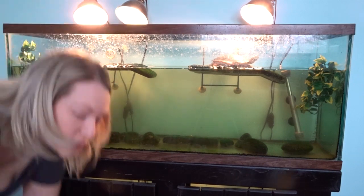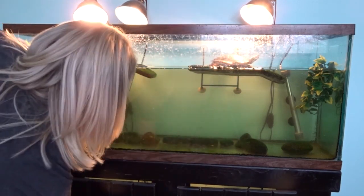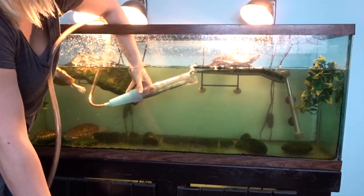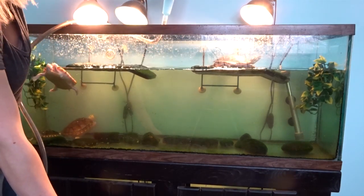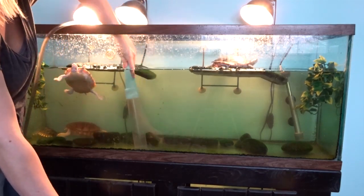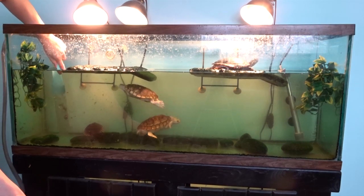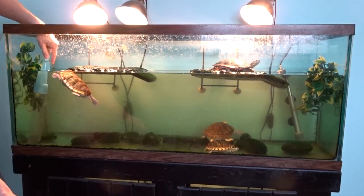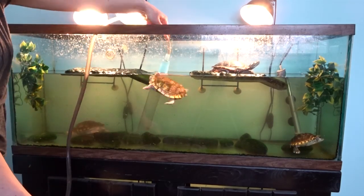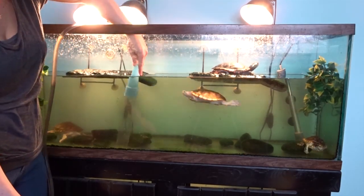Okay, so next step is to get your siphon and start emptying the water into your bucket. How I do this is I put it in the water, fill it up with water, lift it up, and before it's at the end, put it back down real quick, and the water's flowing. We'll be right back.